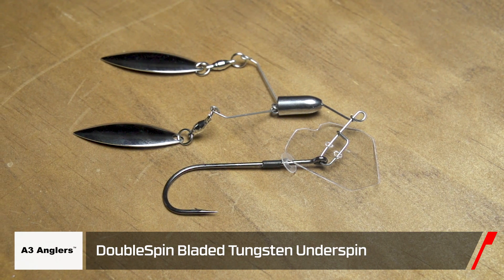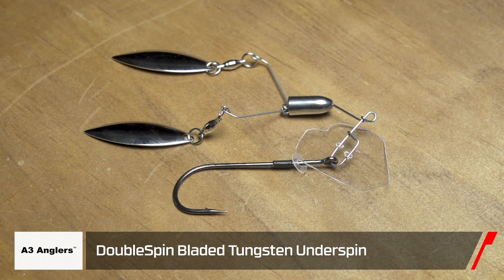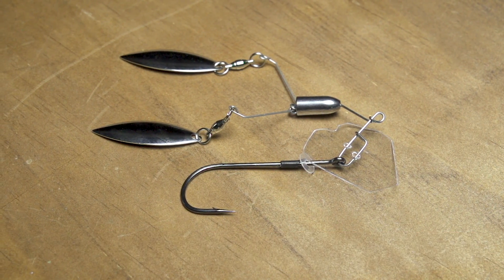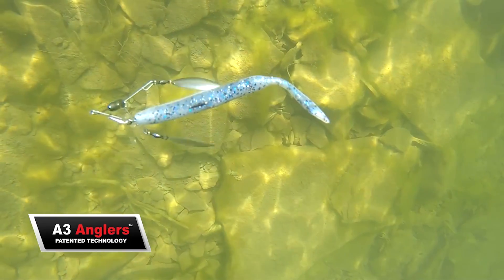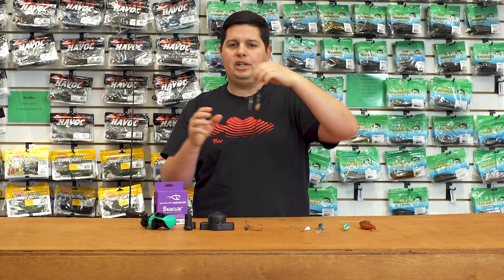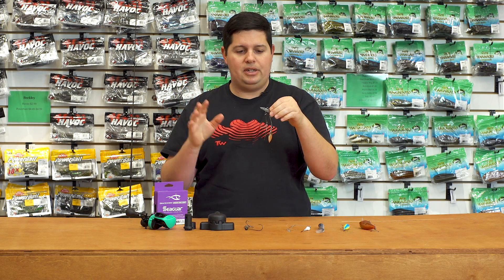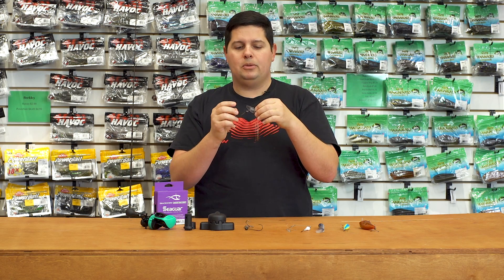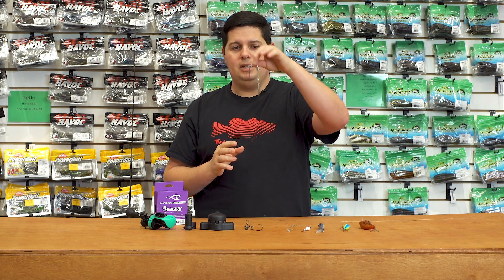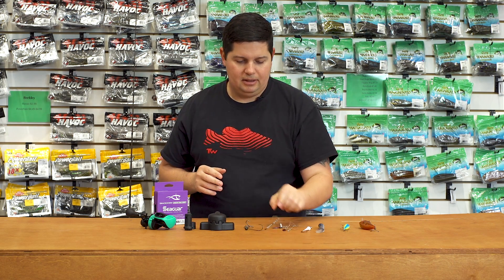To go along with that, A3 Anglers also has their new Double Underspin Rig. It features that same shutter blade, generating tremendous vibration and erratic action, but now on the bottom there are two underspin blades generating lots of flash and vibration. It just creates that bait ball presentation that looks like a small school of vulnerable baitfish. Check these out by A3 Anglers.